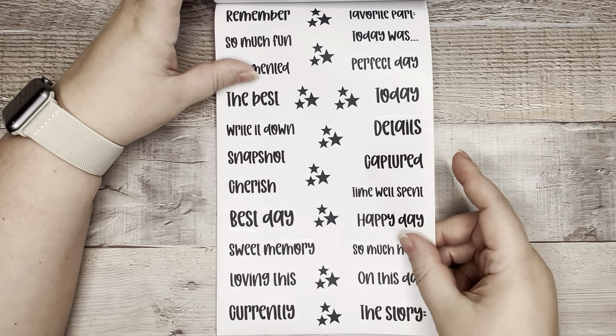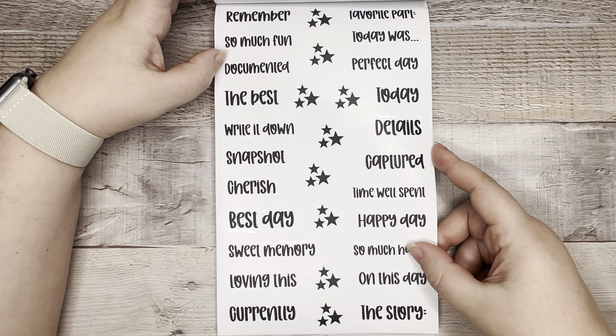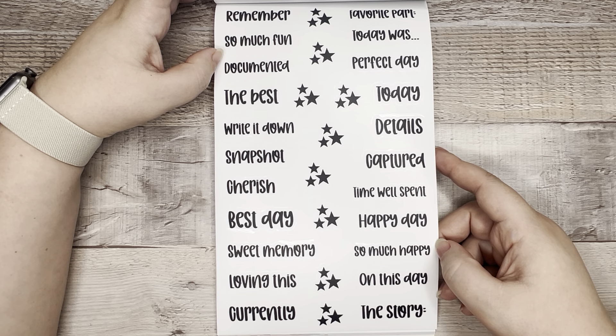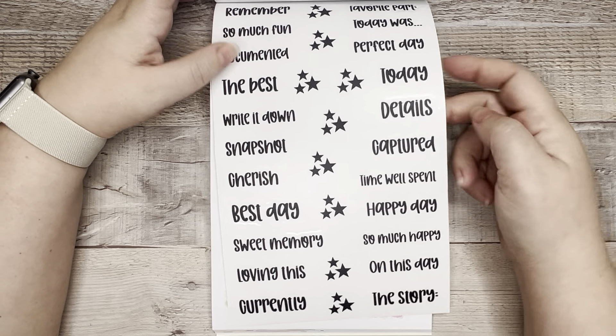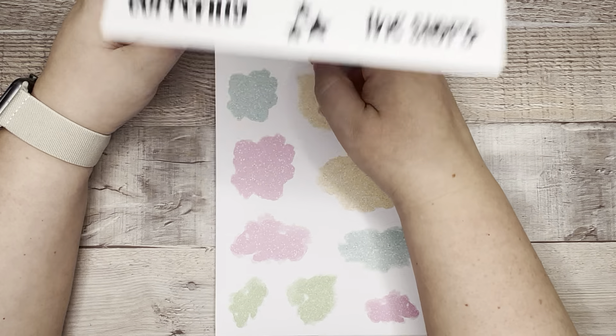Then we have memory keeping words, which is great for memory keeping of course: 'Remember,' 'so much fun,' 'documented the best,' 'write it down,' 'snapshot,' 'cherish,' 'best day,' 'sweet memory,' 'on this day,' 'the story,' 'so much happy,' 'time well spent,' 'captured,' 'details today,' 'perfect day,' 'today was,' 'favorite part,' and then extra stars going down the center.